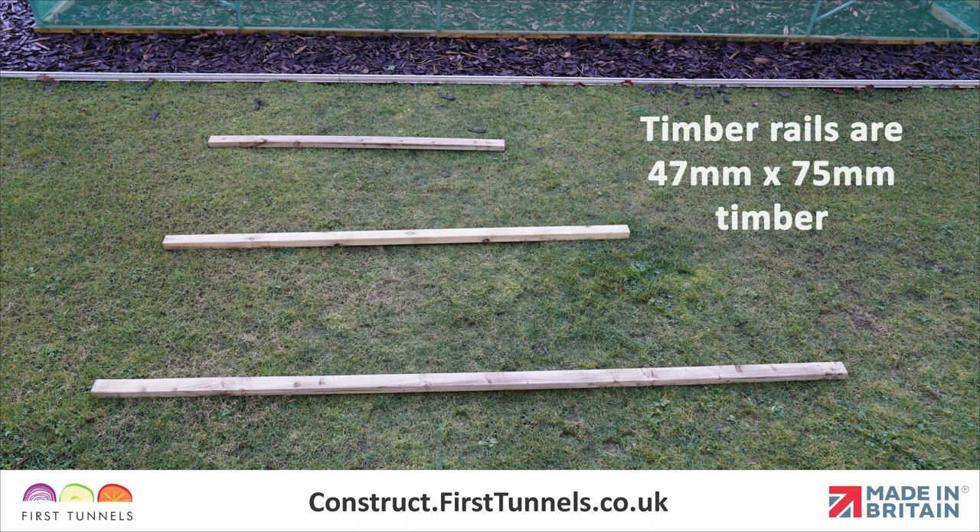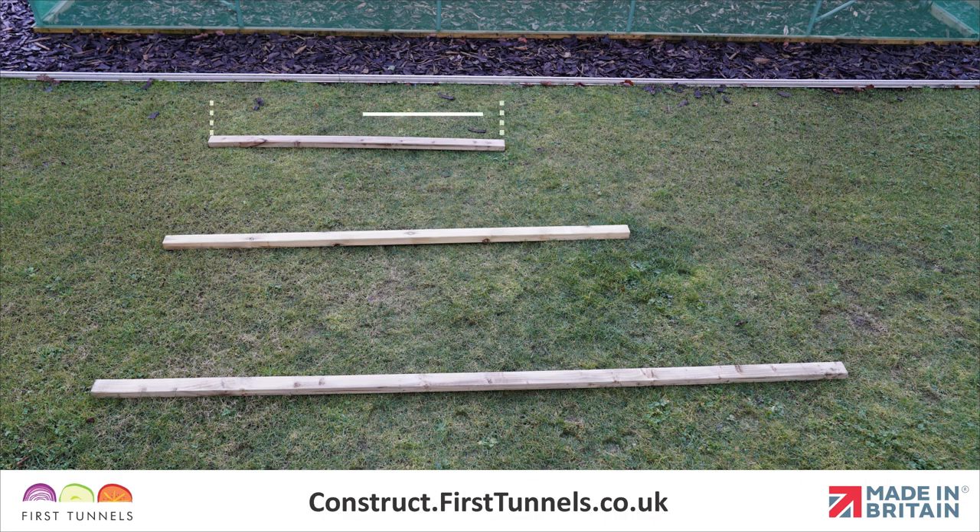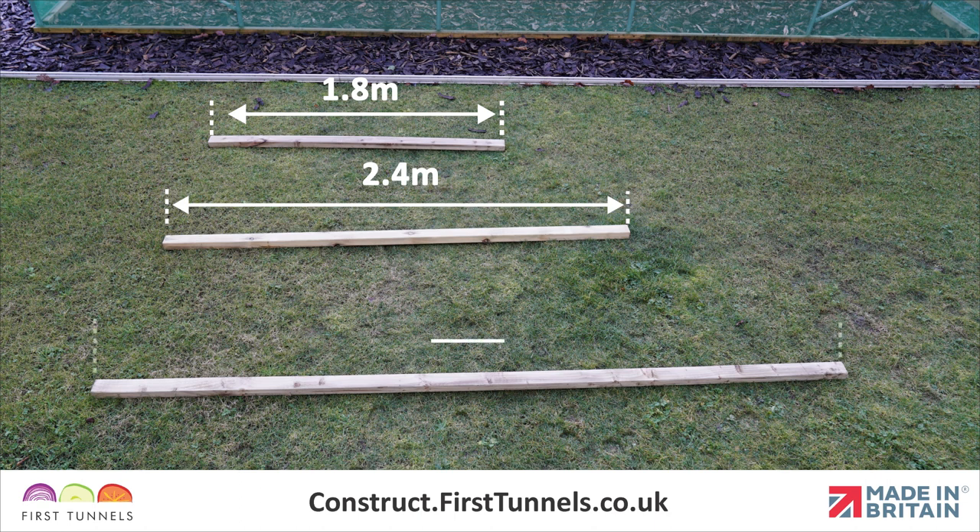Timber side rails are 47mm x 75mm, commonly known as 3x2, and supplied in lengths of 1.8m, 2.4m and 3.2m long.